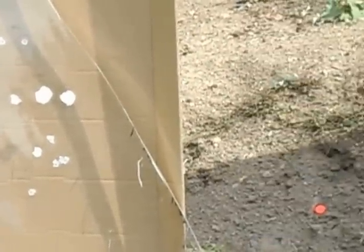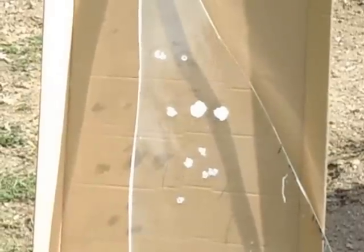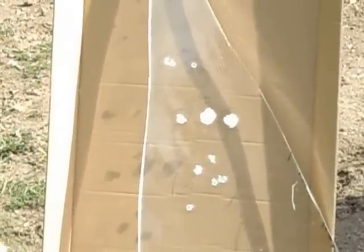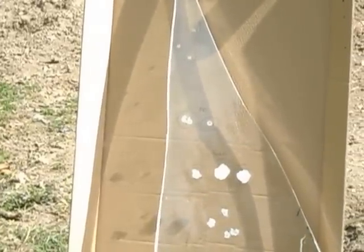Shooting fans, have you ever seen those nice thick inch-and-a-quarter acrylic windows at the bank and wondered how much stopping power that has? Well, I got a hold of a chunk of it — inch and a quarter thick, some kind of acrylic. I don't know if it's polycarbonate or acrylic, but I took it to the range and started shooting at it. I thought you might be curious as to my results.